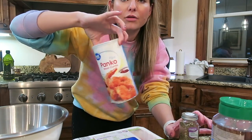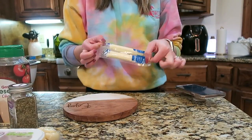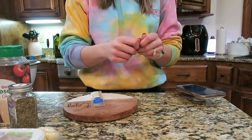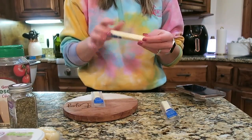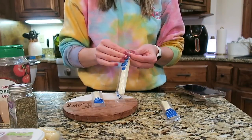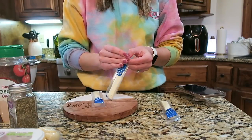And panko breadcrumbs. For the center of the meatballs you use mozzarella string cheese, so I'm going to open these up and cut them into little bite-sized pieces while my hands are nice and clean before I start mixing up the meatball mixture.